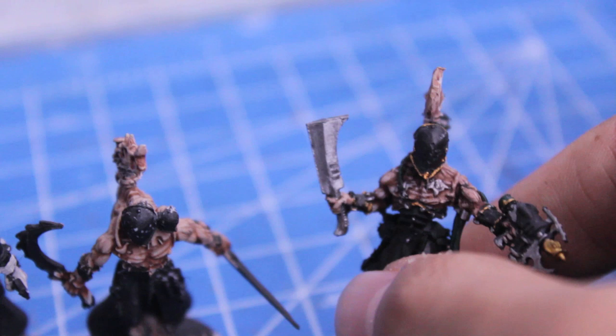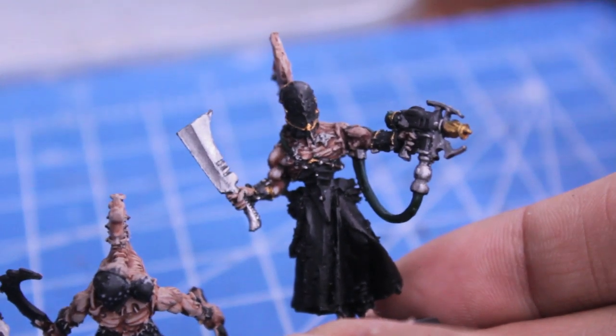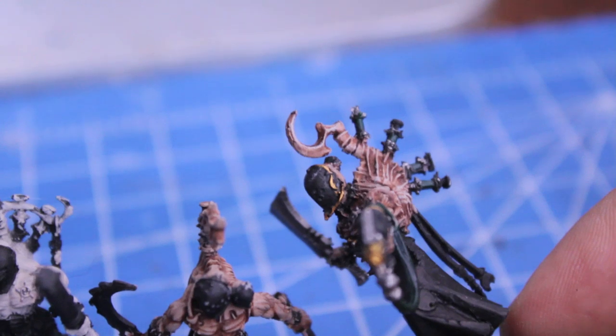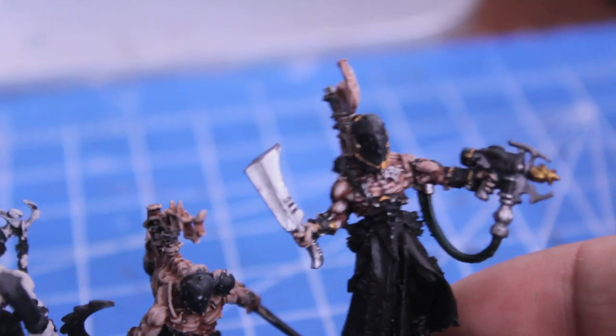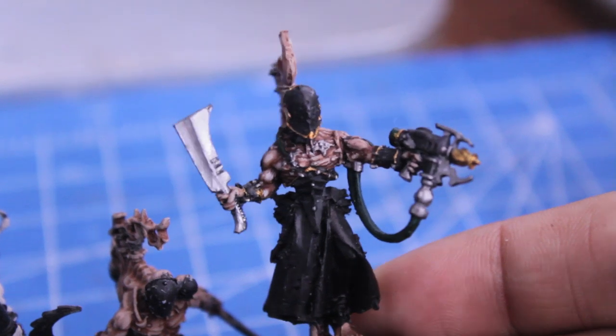Then I painted all the silver — the weapons, weapon bits, Bolt Gun Metal, any of the rings. A lot of them have rings and spikes sticking out of their armor, and I painted most of the rims of things like the cuffs. The helmets have these rims. And on the armor plate here on the front, I painted that with Shining Gold.